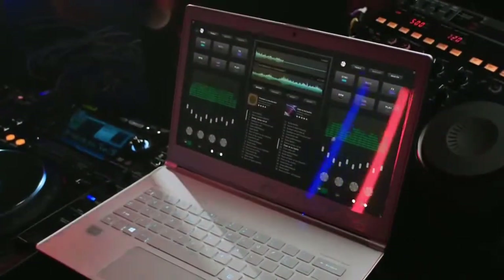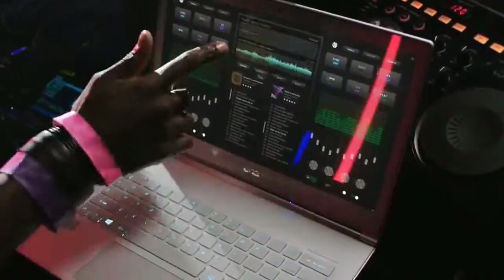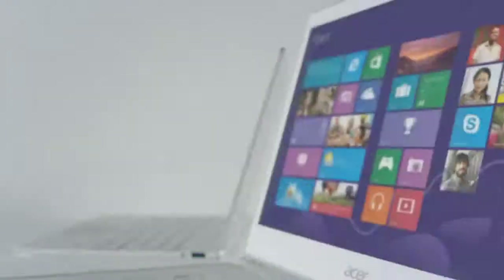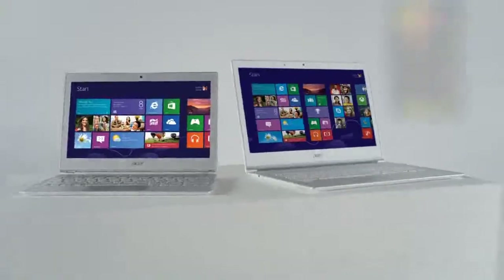It has a full 10-point touch HD screen. And with a casing built using Gorilla Glass, the S7 isn't just thin and light — it's also strong, so that it can take whatever your life throws at it. Just like its smaller aluminum sister.